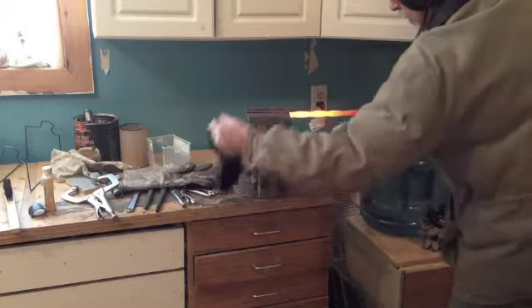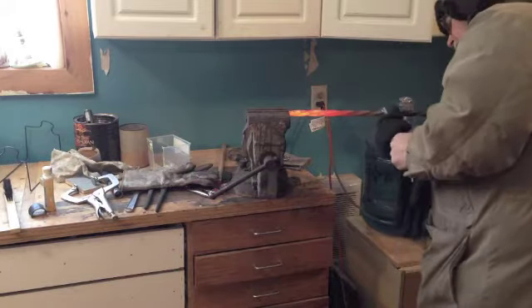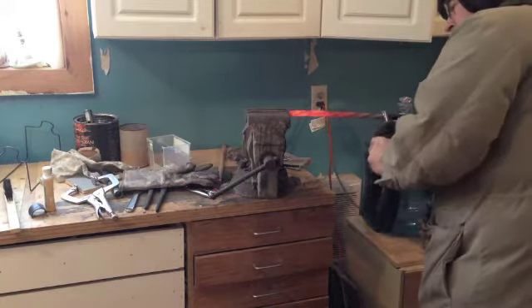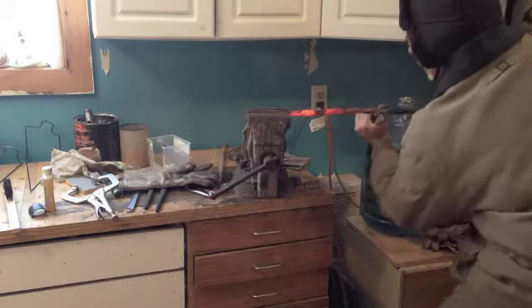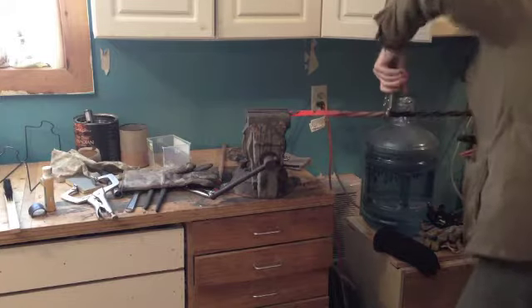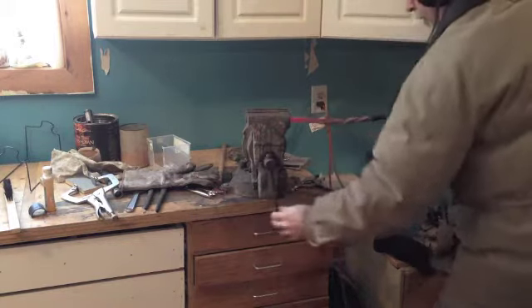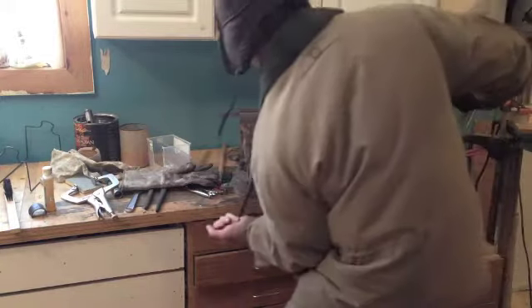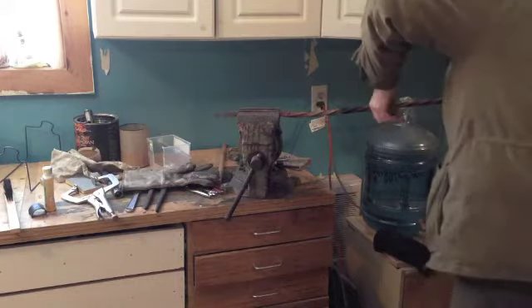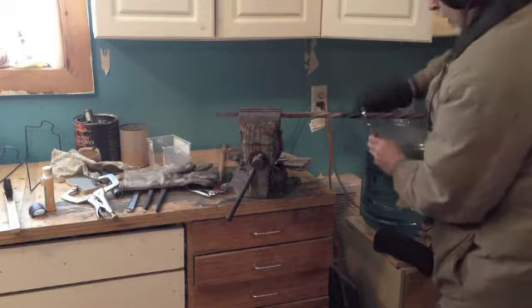I'm just going to clamp by the end here. I'm just going to grab some ice cups. You'll see that it's actually untwisting. I'm not going to go too far. I should probably heat it up again. Here's the next section.